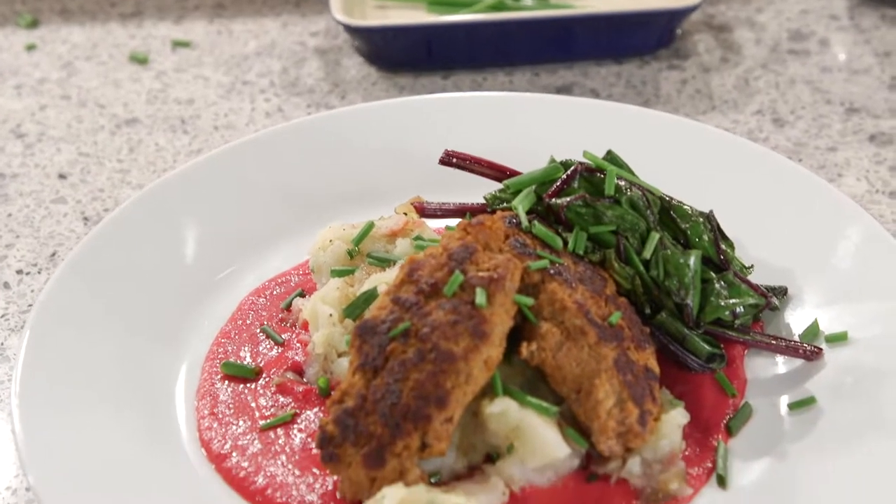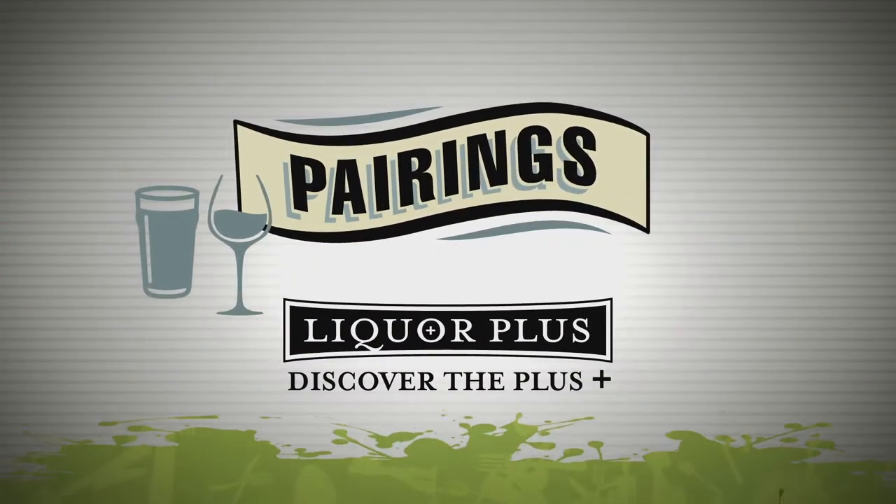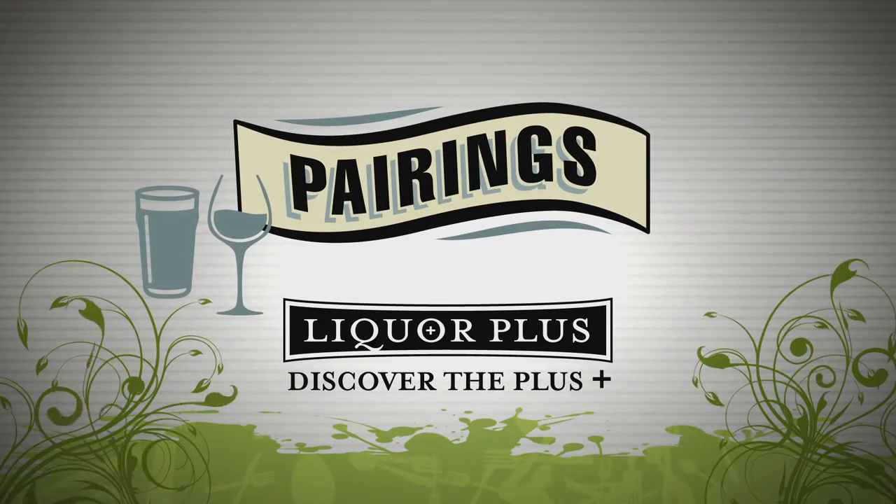There you have it — Perry Bay lamb chorizo sausage accompanied by herb smashed potatoes and ginger beet sauce: our own crash bangers and mash. Pairings are brought to you by Liquor Plus — discover the plus.